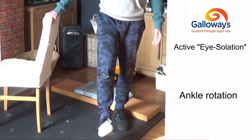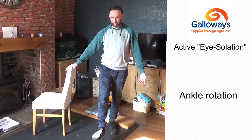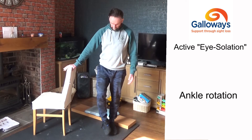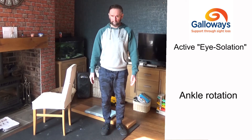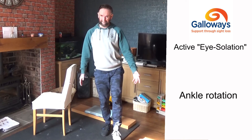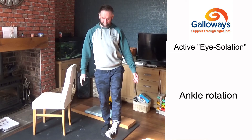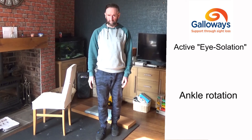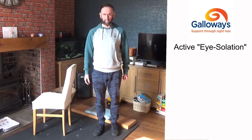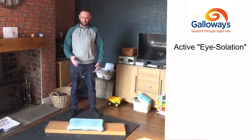Once you've done one foot, swap and do the same thing again. If your balance isn't good, make sure you've got something to hold on to. If you're okay without support, stand on one foot and rotate your ankle, then change feet. This just gets you warmed up and mobile before moving on to the exercises.